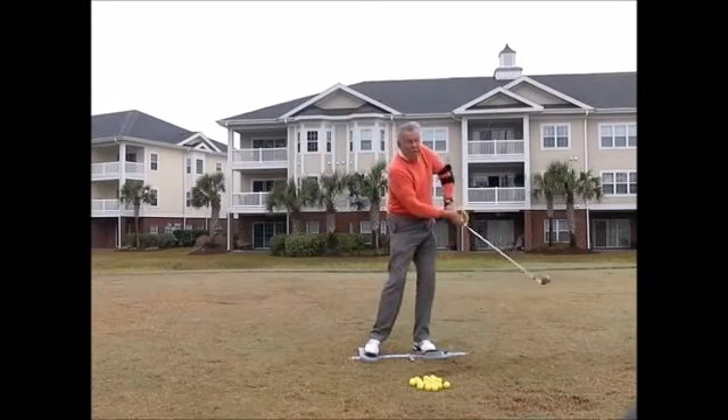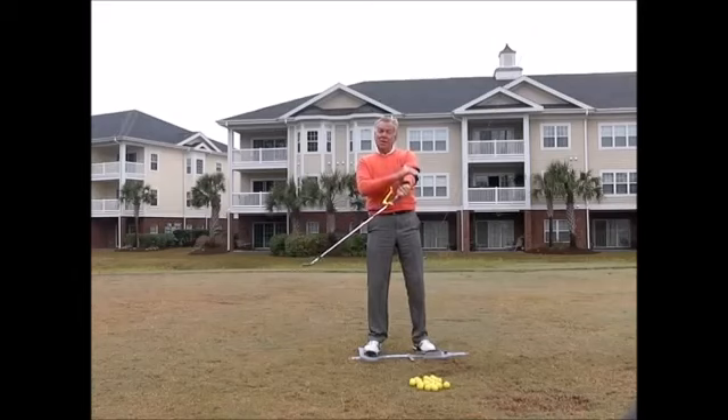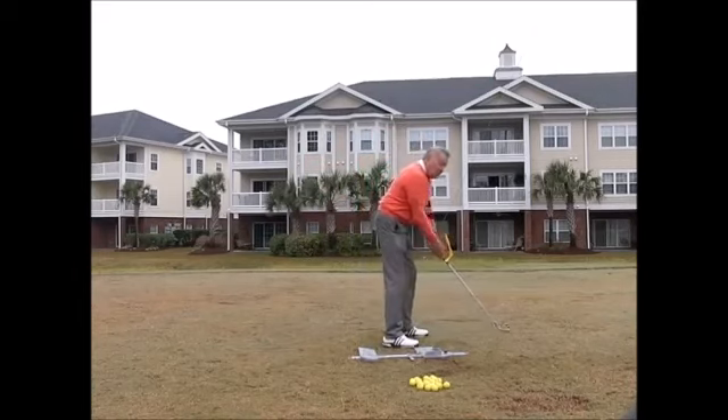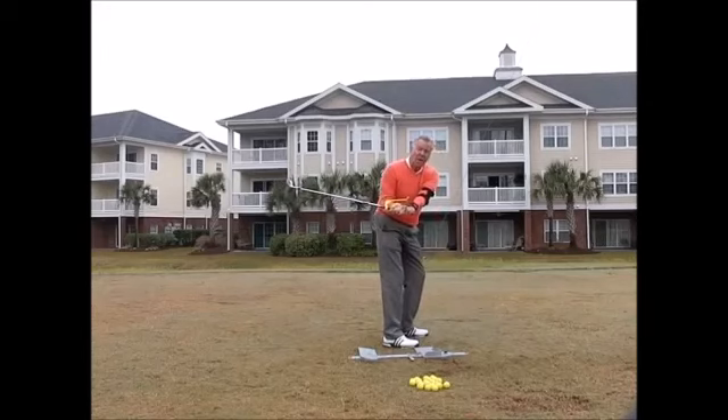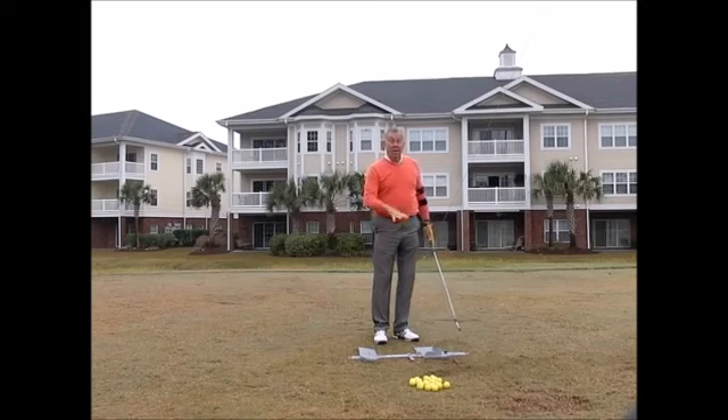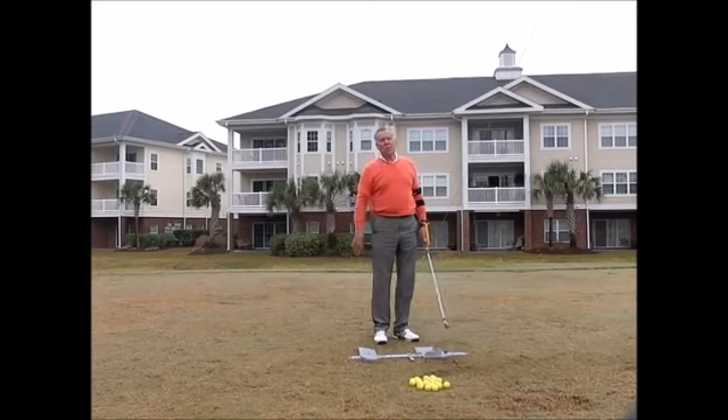If you go and collapse at the top or coming through you get your chicken wing, then the elbow tactic is the answer. If you have trouble swinging the club on plane — a lot of amateurs tend to get the club too far behind them — then the swing guide is the answer. And every golfer should have a power stance, because it's going to help you with alignment and ball position all the time.